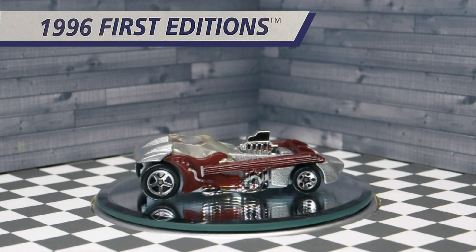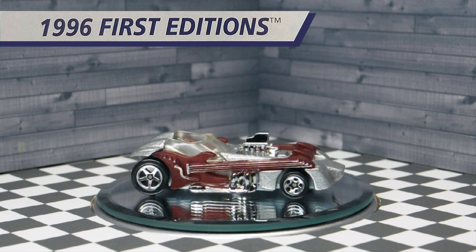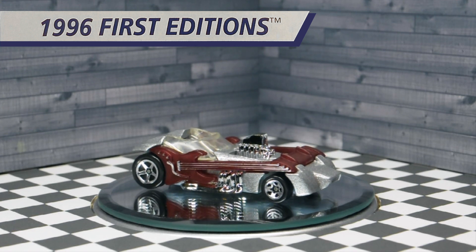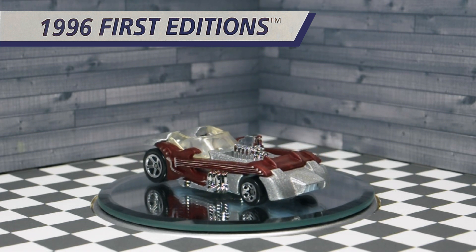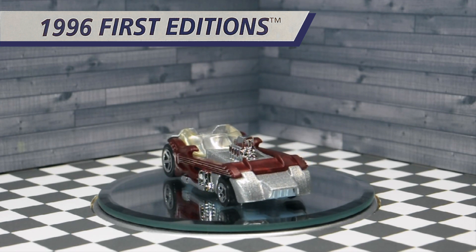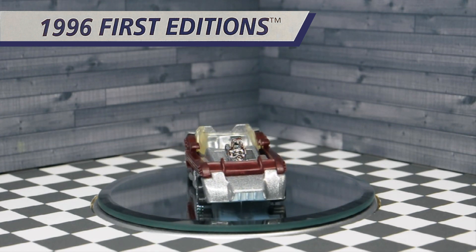It features a metal flake silver body and a silver metallic plastic base. The exposed chrome exhaust headers form a side exhaust that is right underneath the guitar. This is a Hot Wheels car that would appeal to a rock and roll enthusiast.